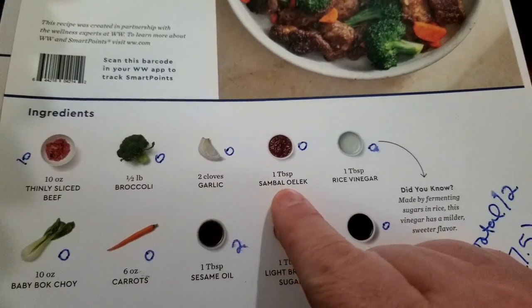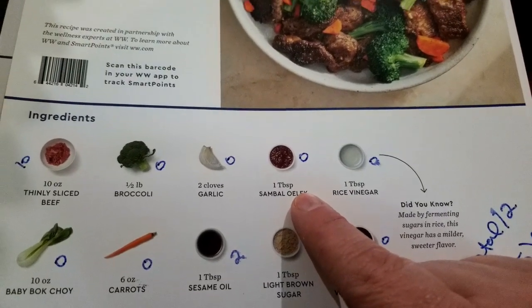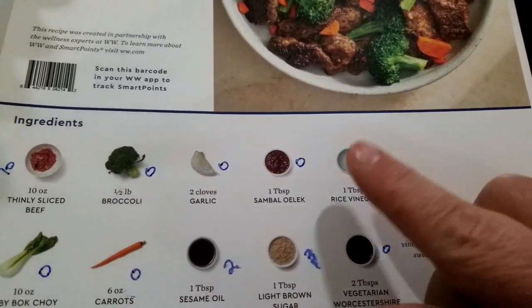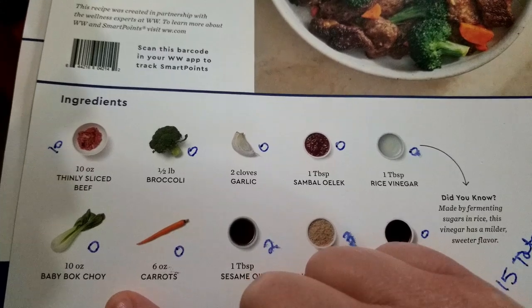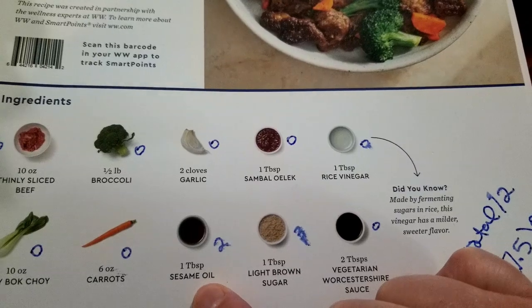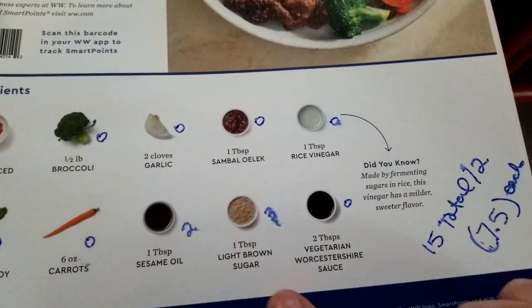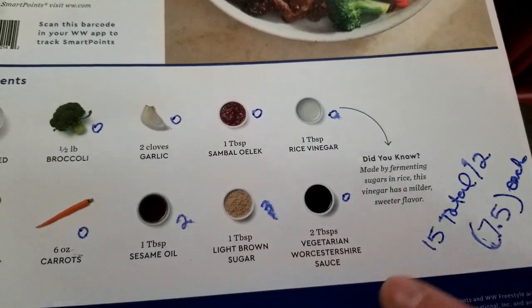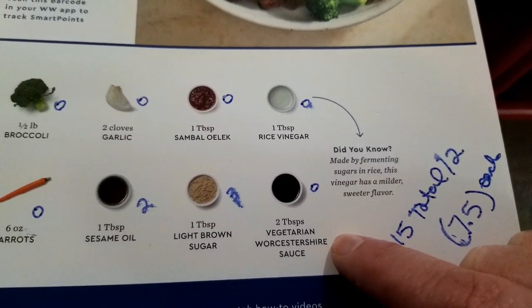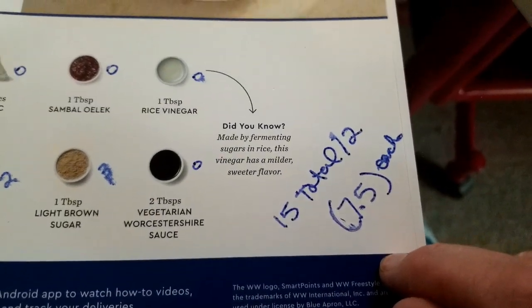Broccoli is zero. Garlic is zero. There's some kind of sauce - I looked it up and it is zero for one tablespoon. Rice wine vinegar is zero. Baby bok choy is zero. Carrots are zero. Sesame oil - I only use two teaspoons, so that's two points. I don't use the full tablespoon. One tablespoon of light brown sugar is three points. This is the vegetarian Worcestershire sauce, and that's zero. So the total points came up to fifteen, divided by two is about seven and a half each.